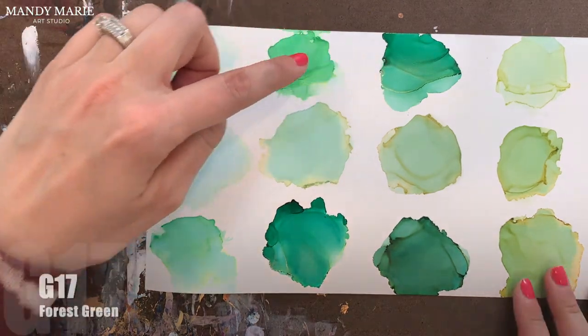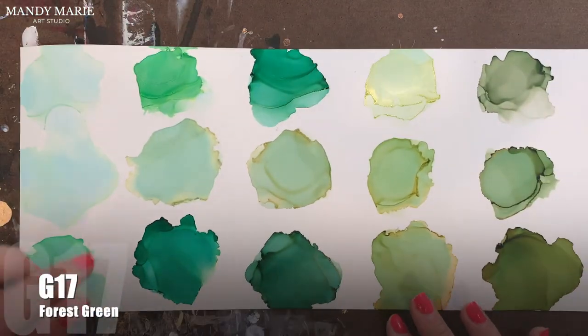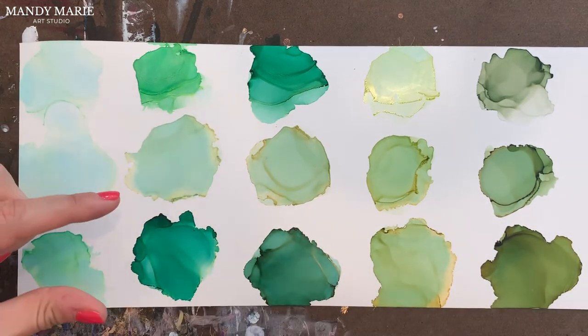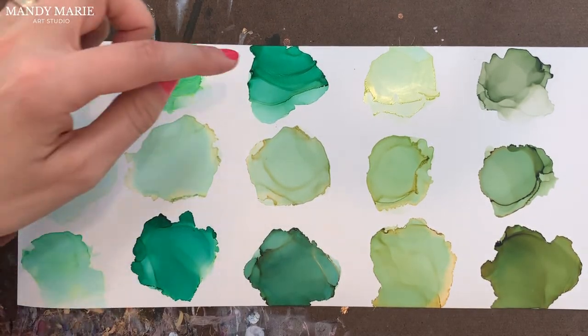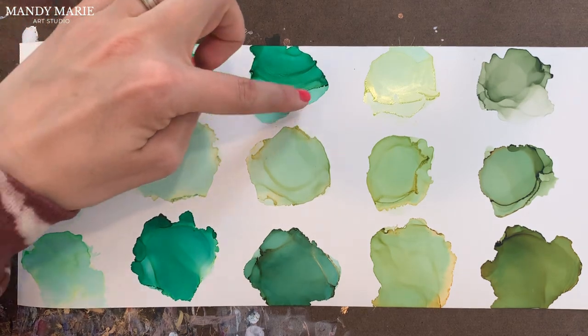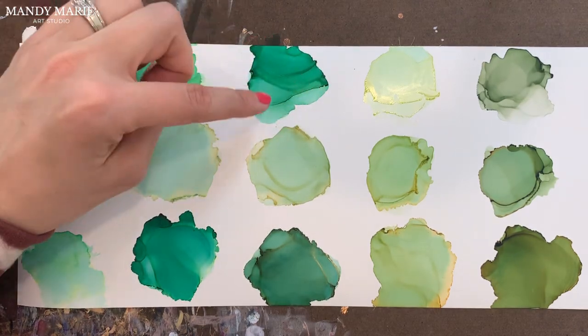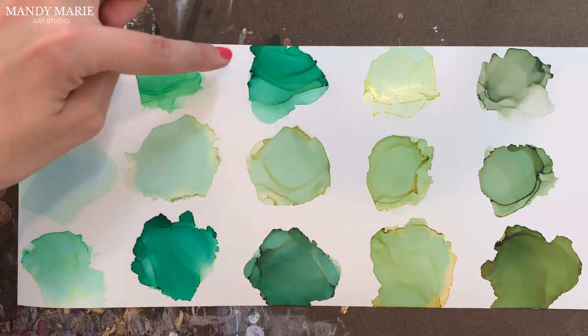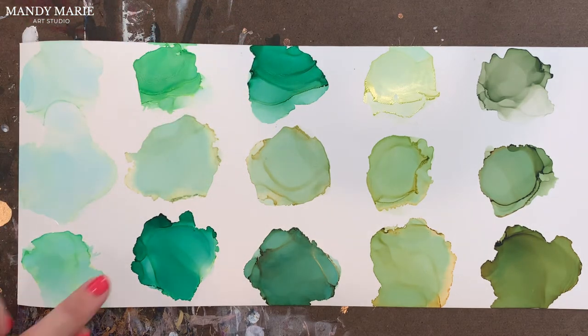Next is G17, which is forest green. Similar to the malachite G16 — there's again some aqua staining, not as much yellow bleeding out. And the green isn't as intense as G16.